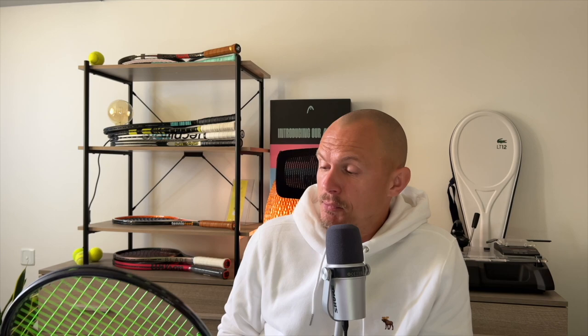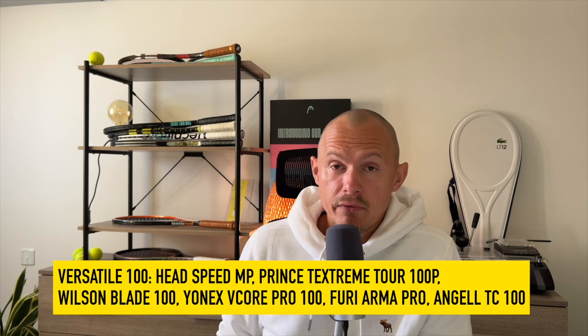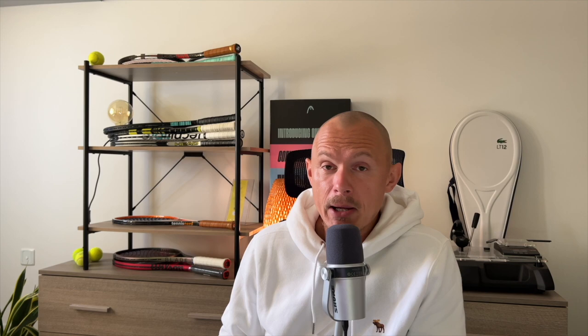The Speed is the best example of a middle-of-the-road racket, with the Speed Pro for even more control. The Fury Arma Pro is a good example too — not too thick in beam, slightly tighter string pattern in the middle. It's a 101 square inch racket though, so I cheated a bit. The Prince Tech Stream Tour 100P is another example of a middle racket. You could also put the V-Core Pro 100 in that category — kind of between middle and control.